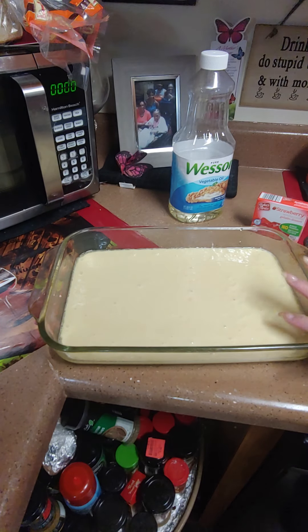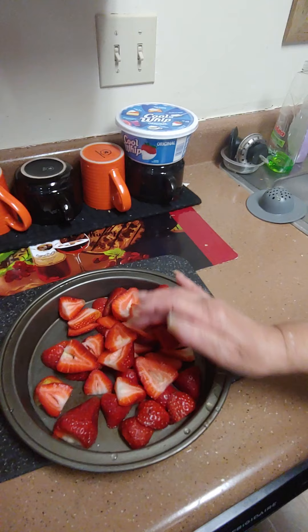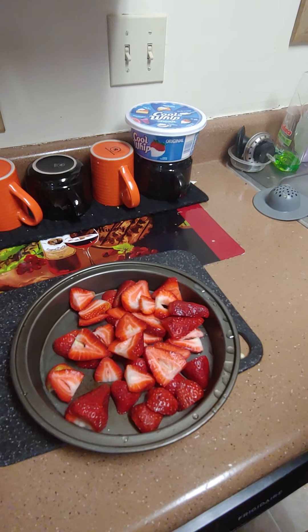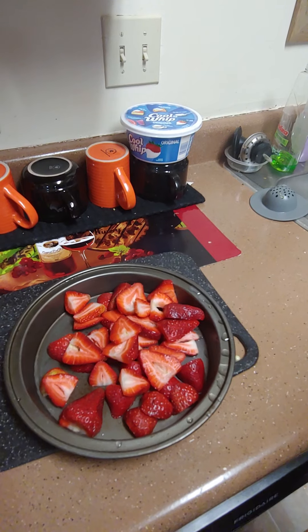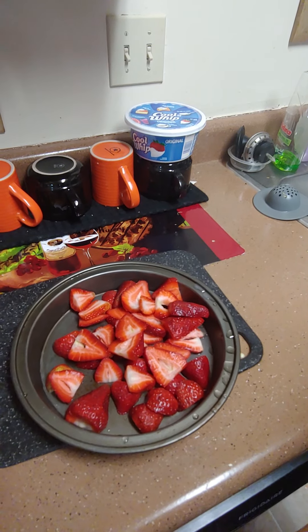While this is baking, we're going to get the jello ready and get our strawberries cleaned and washed. I cut all my strawberries — if they're too big, just cut them again. I'm going to get my stuff for my jello. The cake has 13 minutes left, so I'll get some hot water boiling.